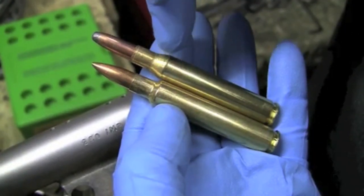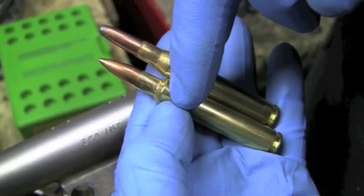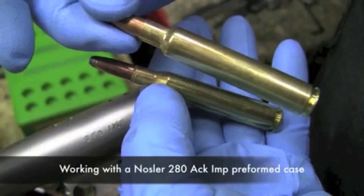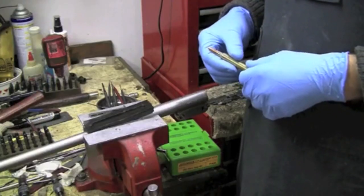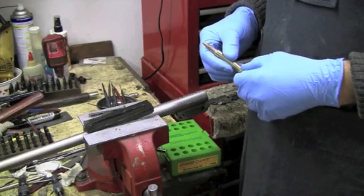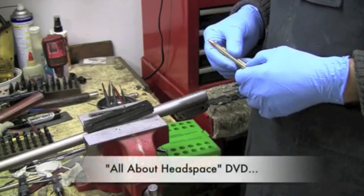When this round is fired in this chamber, it comes out looking like this. But what we're working with right now is formed brass that's available directly from Nosler. At our range shooting sessions we've demonstrated how much the shoulder is collapsed by the impact of the firing pin when you fire a cartridge.